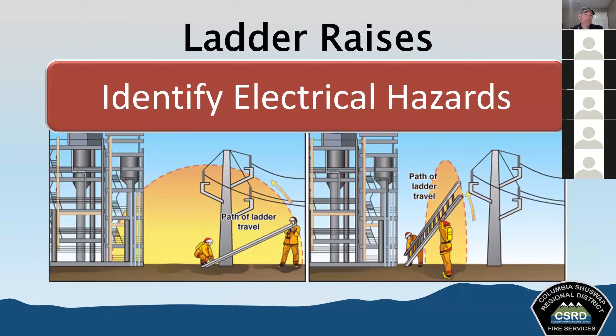When considering ladder raises, the number one safety aspect is electricity. We need to identify electrical hazards — not accounting for them can result in injury or death. Look up and check for overhead wires and equipment before selecting where to place the ladder and what method to use for raising it. Look up again before raising. You cannot look up enough when raising ladders.